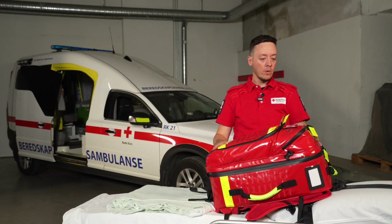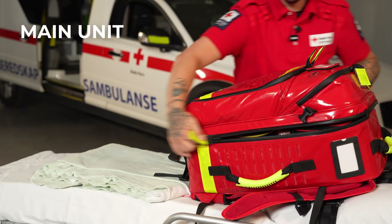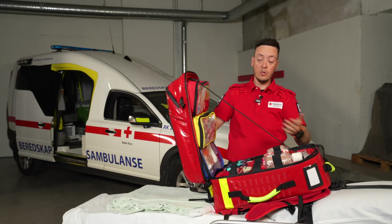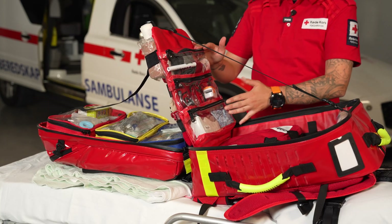The last unit we are going to see is our main unit. Inside here we have everything we need to diagnose and treat our patients. On this side of the bag we have the equipment to diagnose the patients.